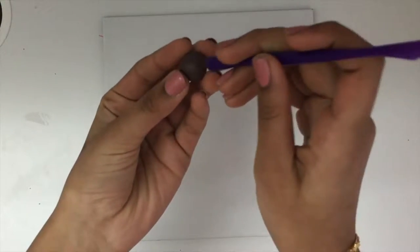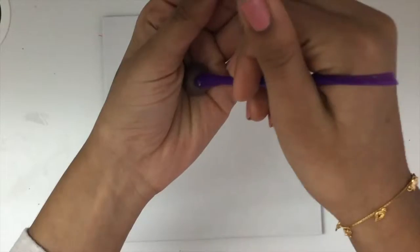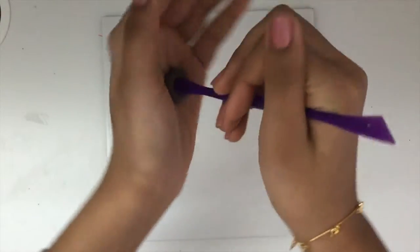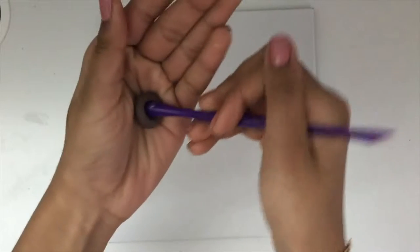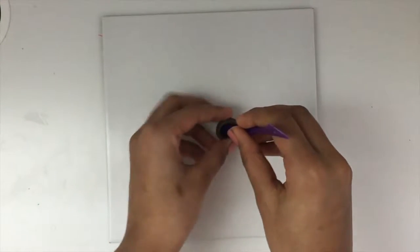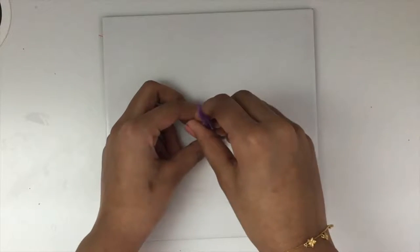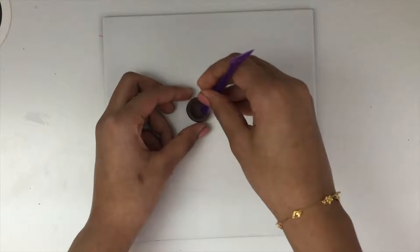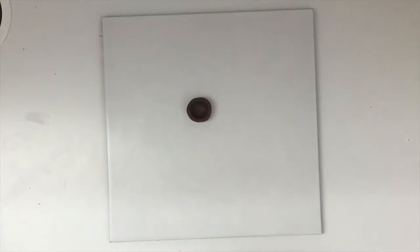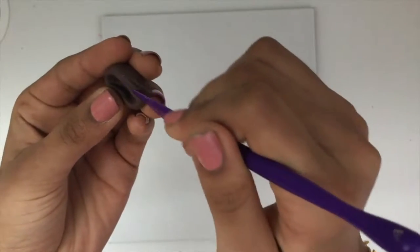Make the nest — poke a hole halfway through your brown clay and form it into a bowl-like shape. Take a rough tool and start scratching the sides and bottom of the bowl.